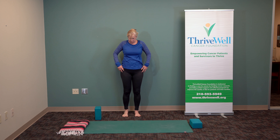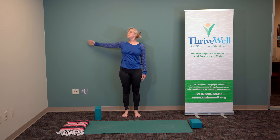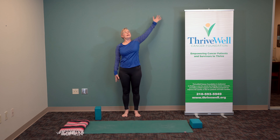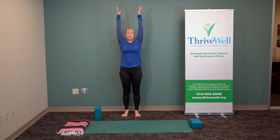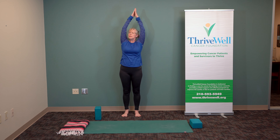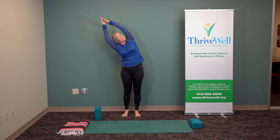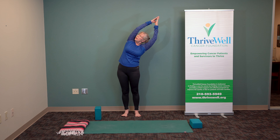Feel yourself nice and tall. Stretch wide. Open up your toes, stretch your arms up overhead, lift and bring your hands together. Now that we've broadened across the top of the body, we want to keep that breadth even as we lengthen and pull the fingertips together and stretch over to one side, and over to the other. Lift the heart and stretch over — pull up from the earth while anchoring your feet. Anchoring your feet and pulling away from that anchor. Open the chest.